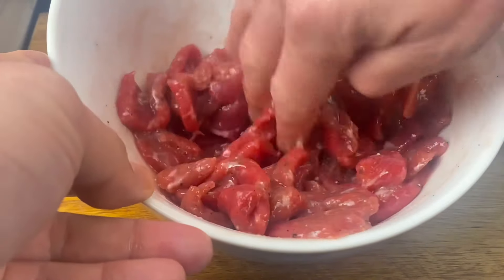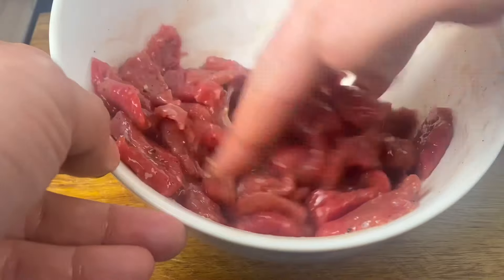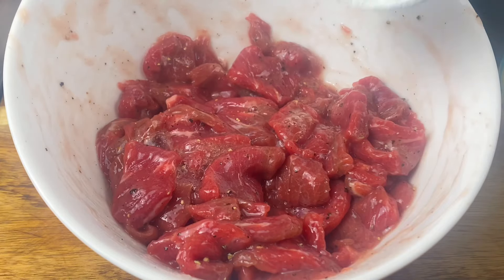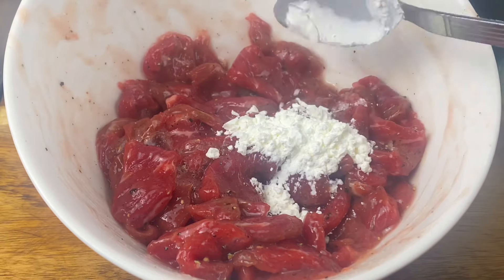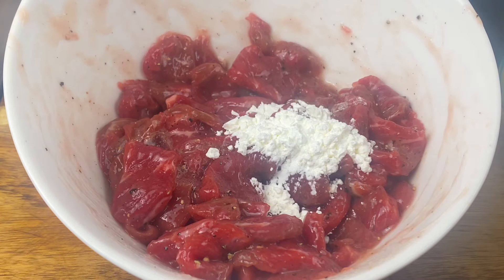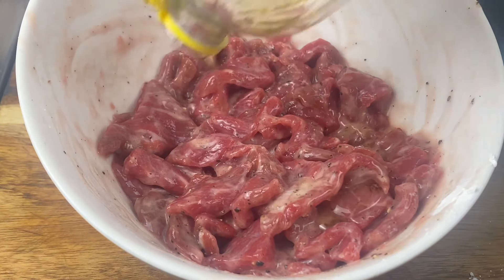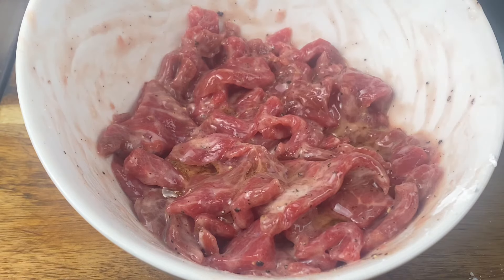This is how the Chinese make beef tender and juicy. Add a quarter teaspoon of salt, half teaspoon of sugar, next add a half teaspoon of black pepper, followed by a half teaspoon of baking soda. This will make the beef nice and tender.